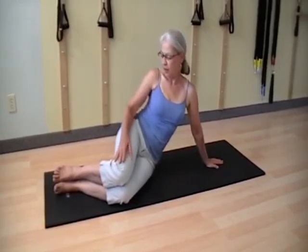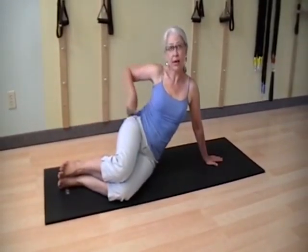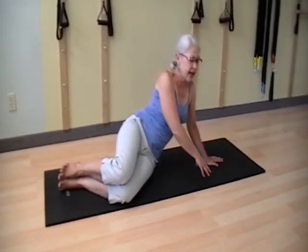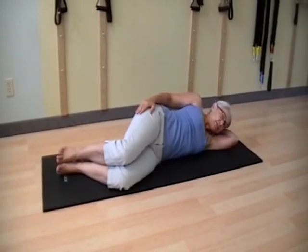Side laying leg lifts. I have my legs stacked. As I bend my knees, I keep my knees the same length. My heels line up with my sits bones. Laying down, I keep my hips stacked, my ribs stacked, and my head in line — head, ribs, and hips. Bottom arm long or bent as a pillow.